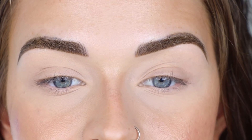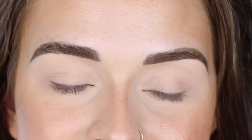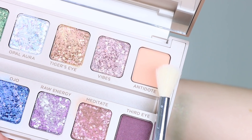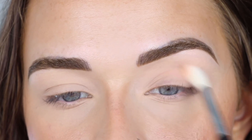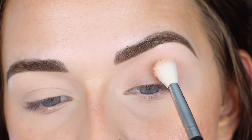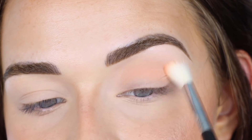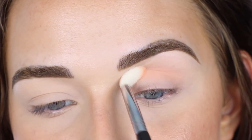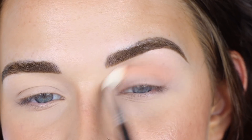I already primed my eyes with concealer and just set that with translucent powder. I'm going to turn on a little fan in front of me just to blow some air because it is hot in here. I'm going to take a Sigma E35 in the shade Antidote and place that shade in my crease just to get started. I posted this palette on my story because I was really excited when I got it in PR and a lot of people said they were shocked that this is from Urban Decay.